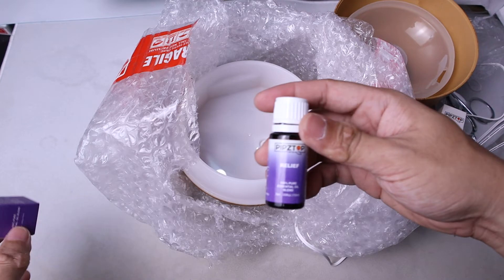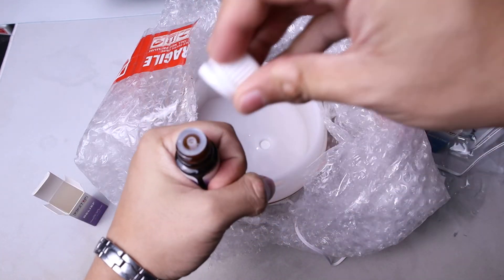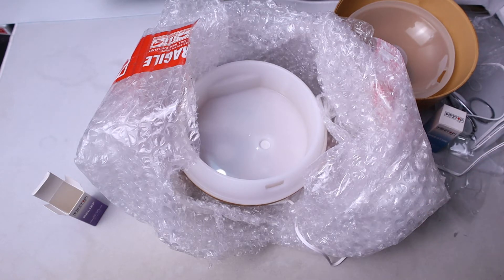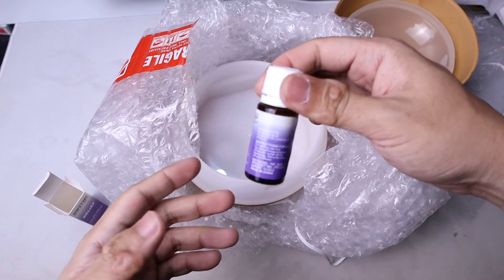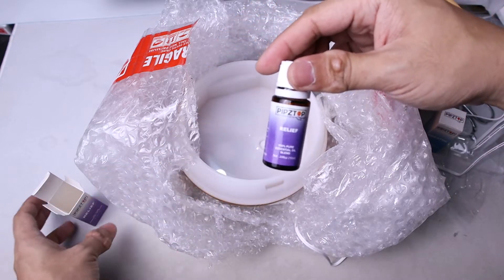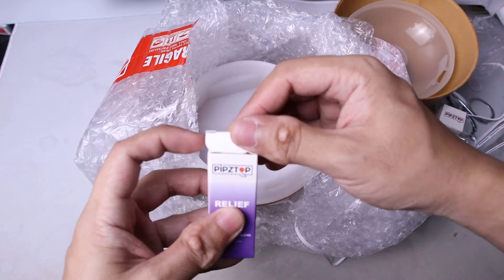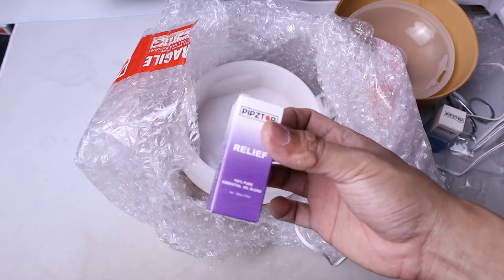Now Relief — let's open it. The relief scent smells like something you'd find in a spa. If you have pain, this is the scent that you would want to smell, as it kind of helps you recover.